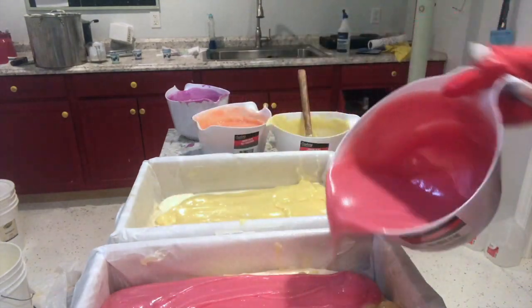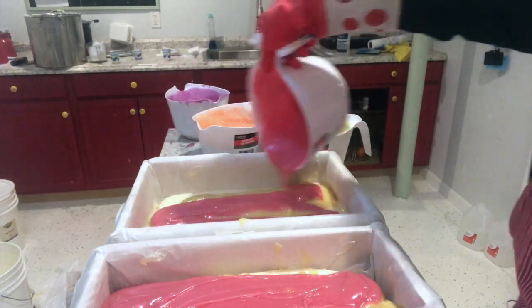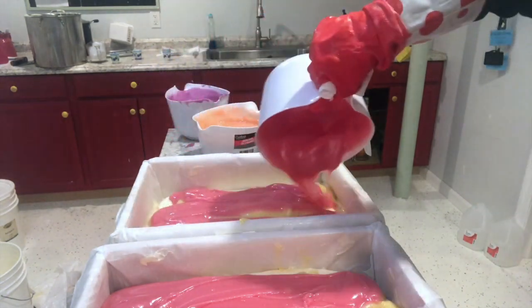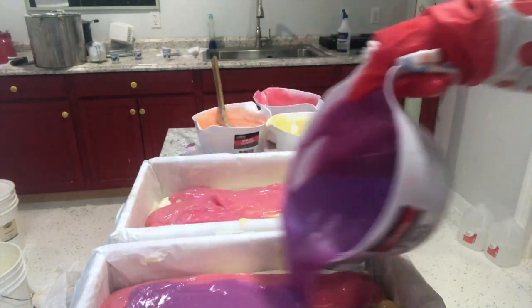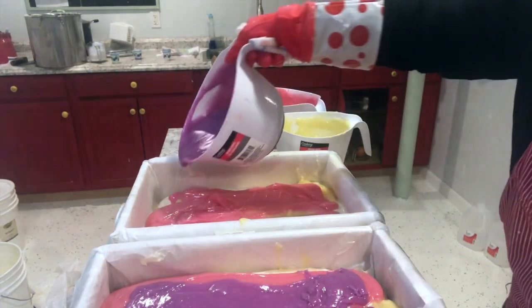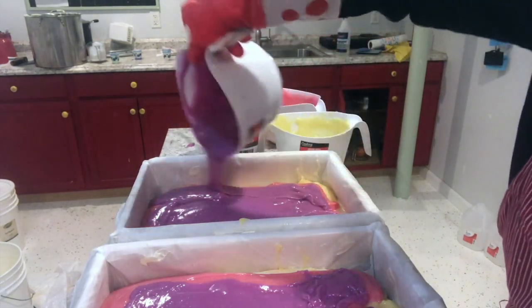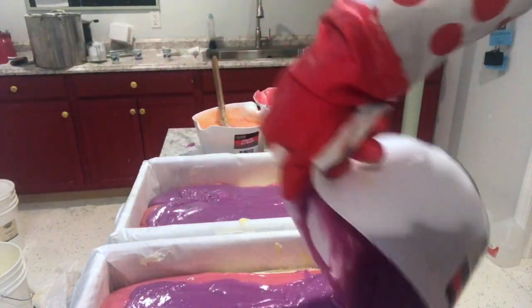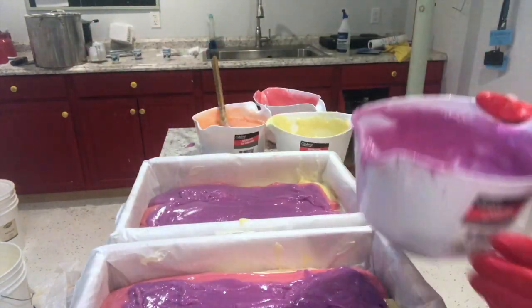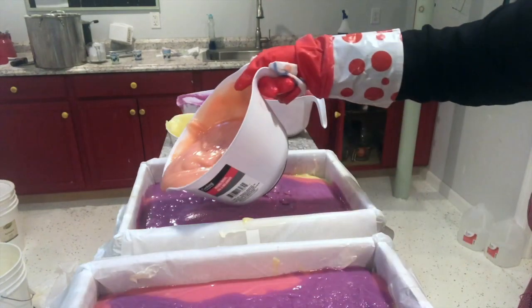I'm pouring all six colors in. I'm going in with the pink now and layering it on top of the yellow, and then all of that sits on top of a white base. Then you can see the purple going in. I had to keep stirring the soap colors into the soap because it just wanted to harden and I didn't want to lose the batch. I'm saving a little bit in each container so I can put it on the top as well.